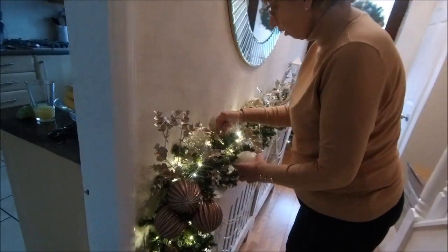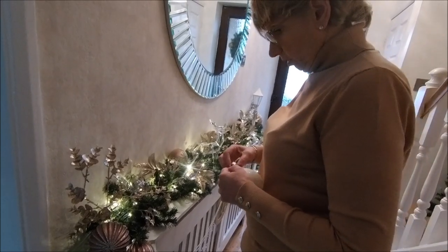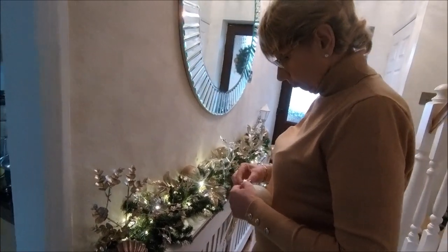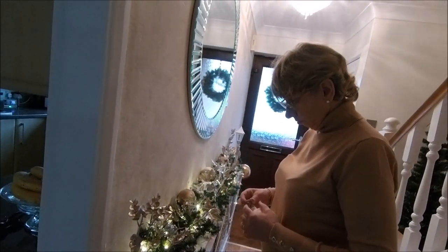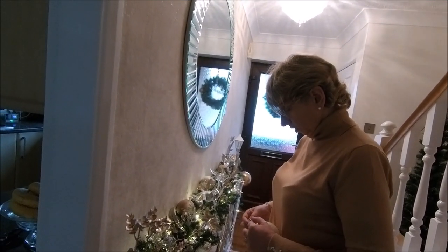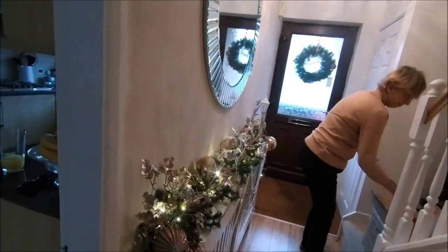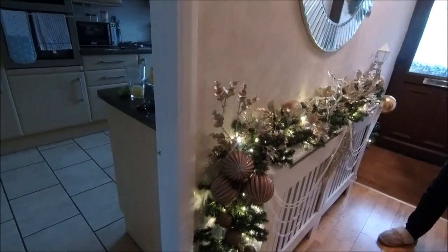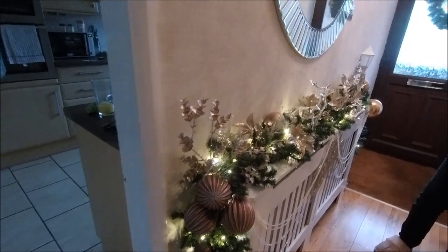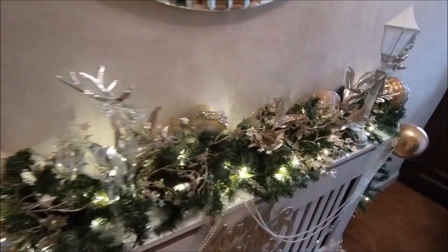Oh for crying out loud - no, I'm not having fun because this just keeps pinging off. Give me some glue on it. Yeah, that's probably a good idea. Have you got any? Yep, you're gonna do it for me then? Yeah. I don't actually know if it needs baubles to be honest - it's probably got enough because I've got these great big ones at each end.